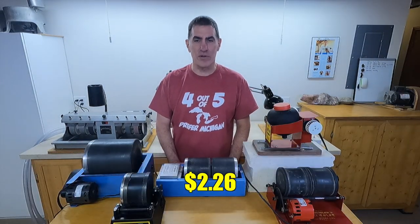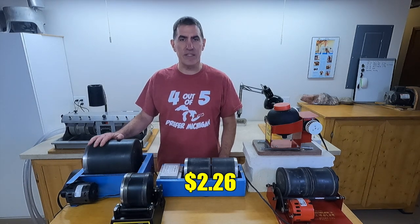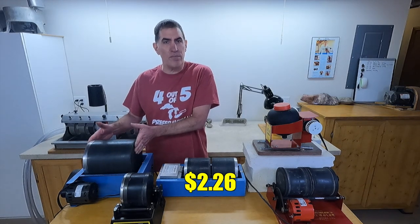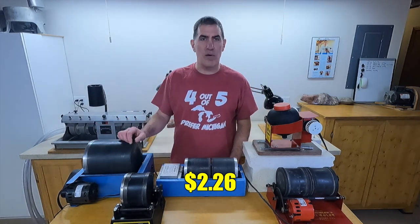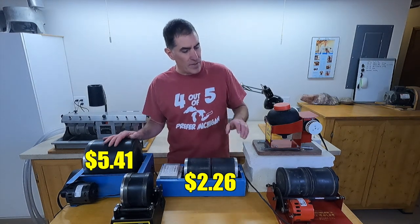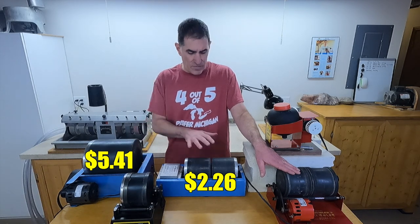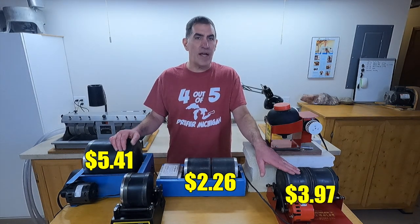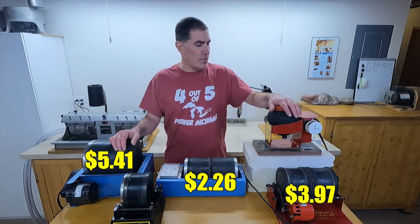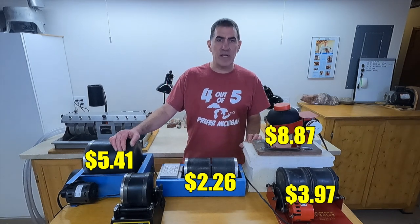Let's look at some other tumblers. This is the Lortone QT-12 — it's basically the same as the QT-66. The QT-66 has two 6-pound barrels instead of one big 12-pound barrel, so it's going to be almost exactly the same. This costs $5.41 to run. This is the Thumbler's AR-2 — it's very similar and costs $3.97 to run. The Lortone vibratory tumbler costs a little more at $8.87 a month.